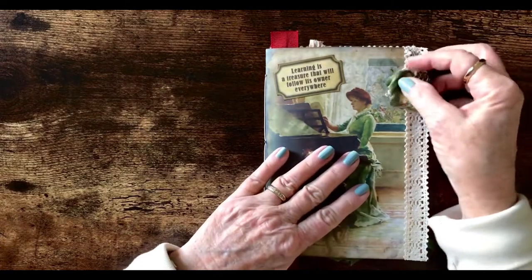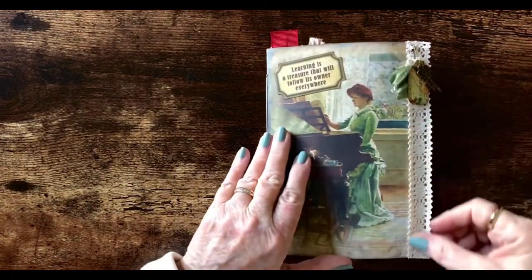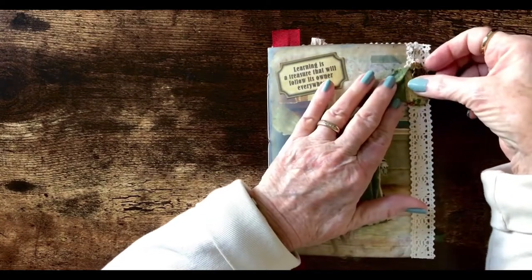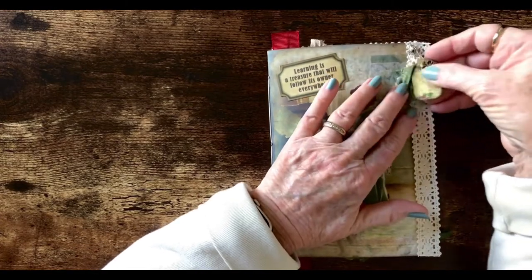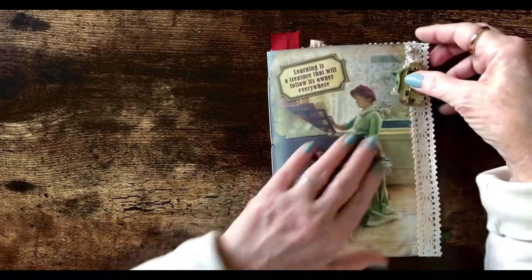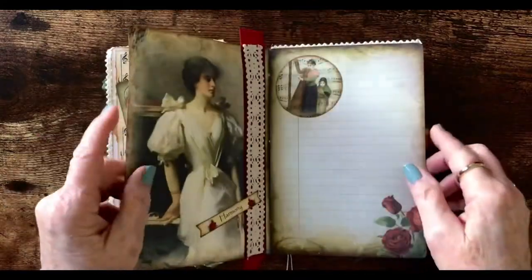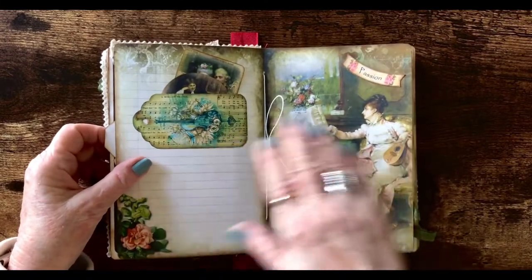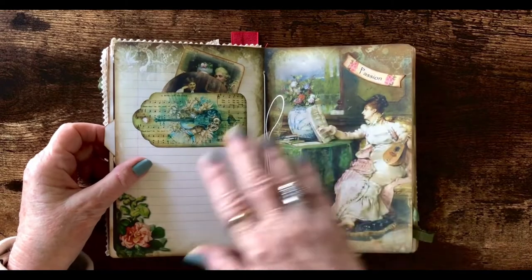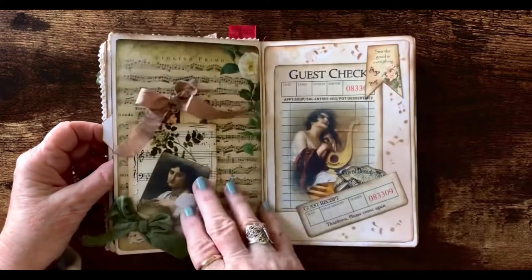The cover consists of cardstock folded in half with a lace trim, and then a pair clip in the corner with some lace and some silk ribbon key and a little tag attached. This journal is made from four prints, doubles — four prints on cardstock with the front being the design and the back being plain.